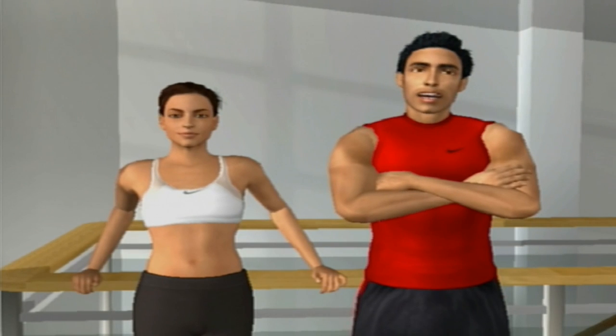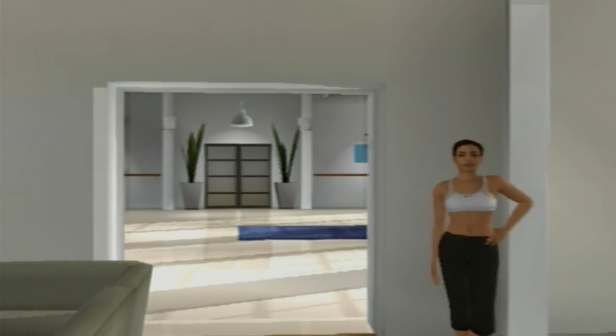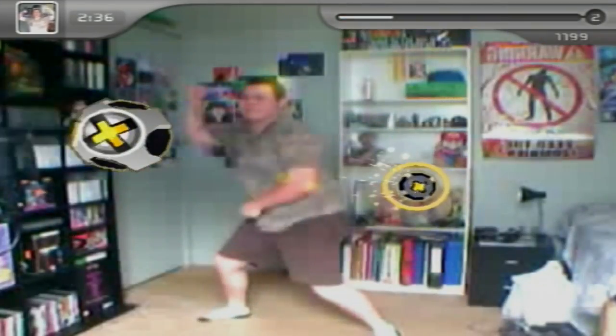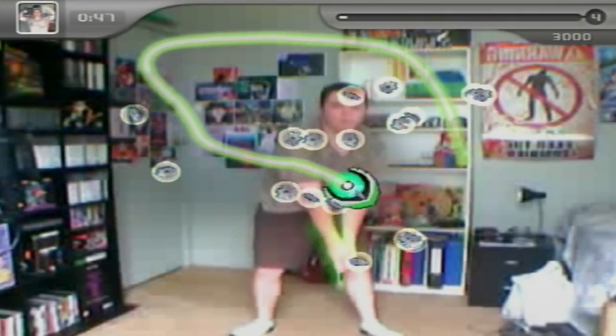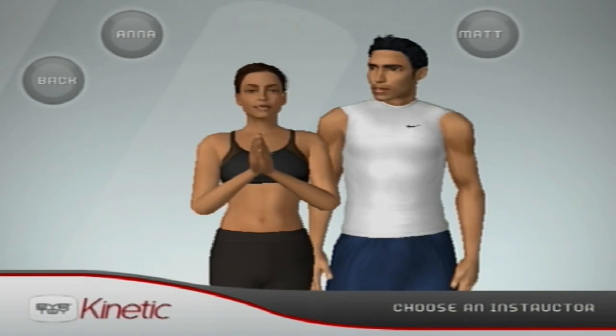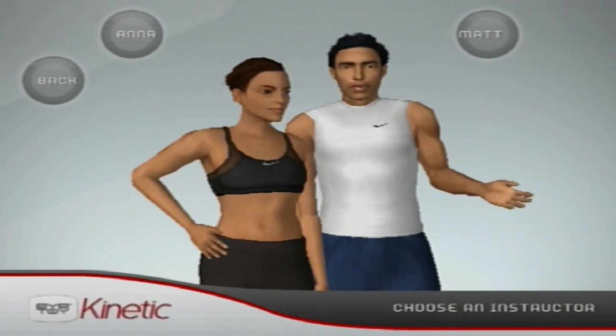The game is hosted by two trainers who introduce us to the virtual facility we'll be held captive in for the next 12 weeks. All of the activities are divided into four categories: cardio, combat, toning, and mind and body. We have the option to play these at our own leisure, but I'll be spending my time in the personal trainer mode, because that's why we're here.